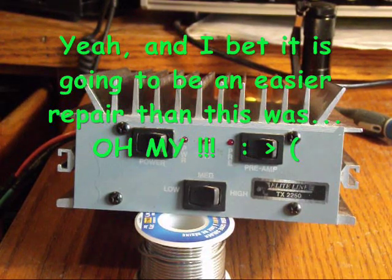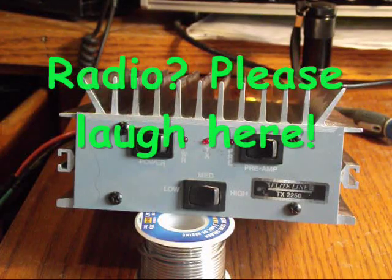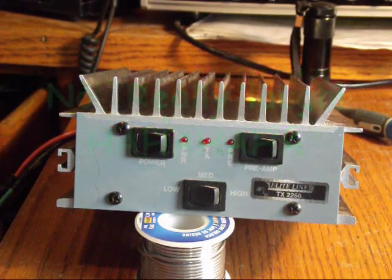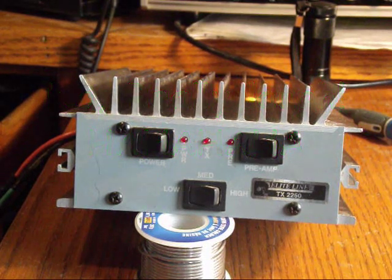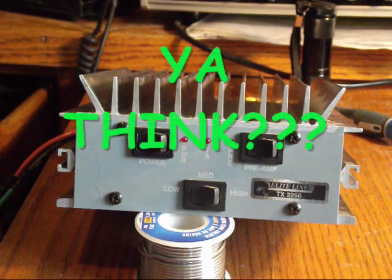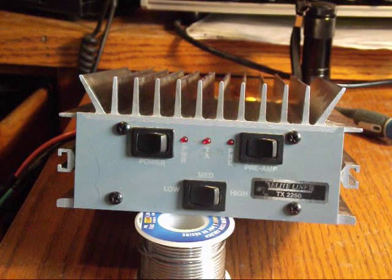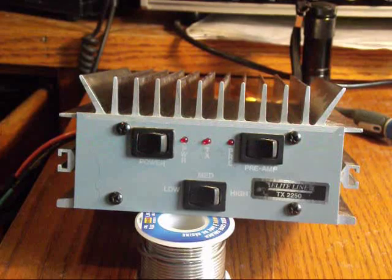I apologize for not being able to repair the radio and give you a good demonstration of how it could be done. I'm not saying I'm a good tech — I'm only a novice — but I certainly don't mind trying. Unfortunately this looks like it's a little bit beyond my scope, but I hope you enjoyed the video. Thank you for watching, please subscribe, and have a great day.